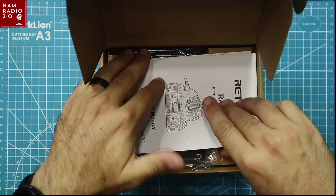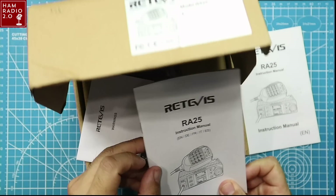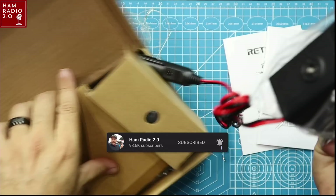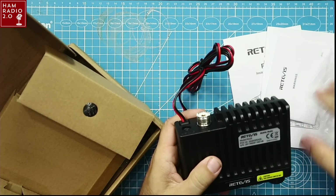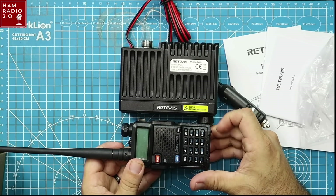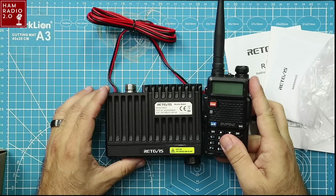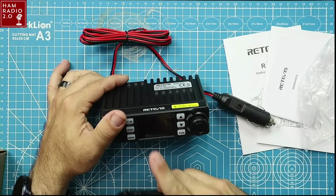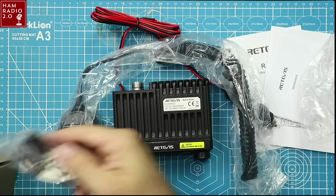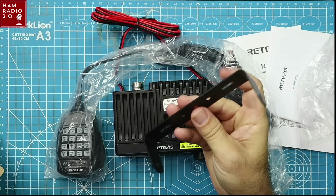Let's do a quick unboxing. Got this manual here — an instructional manual in multiple languages. This is how big the radio is right here — about one Baofeng in length, without the antenna of course, and less than a Baofeng in depth. You'd mount it with the screen facing forward. Also included: a microphone, mounting hardware for the radio and microphone clip, and a mounting bracket for your vehicle.